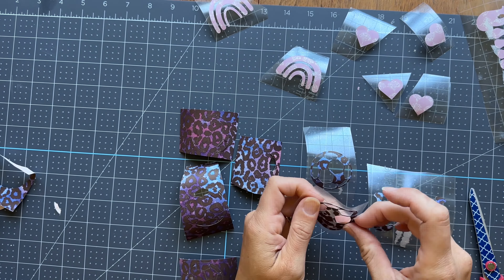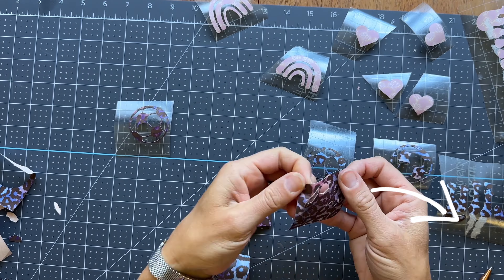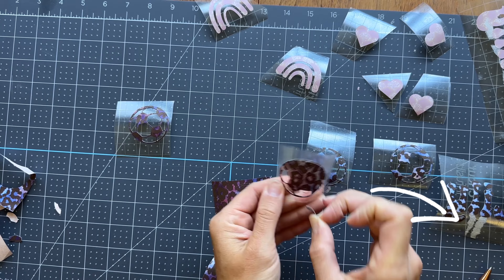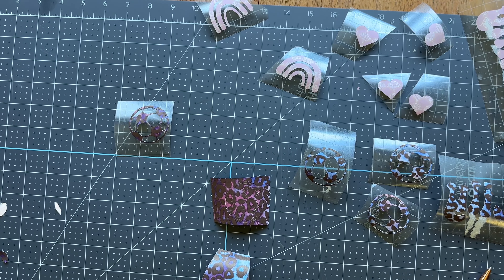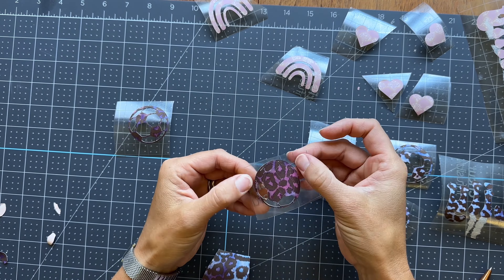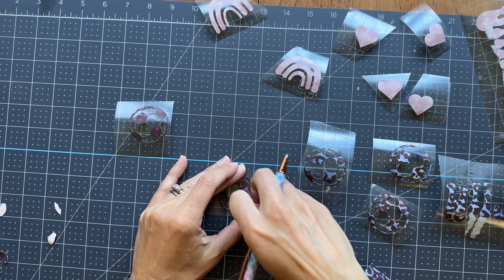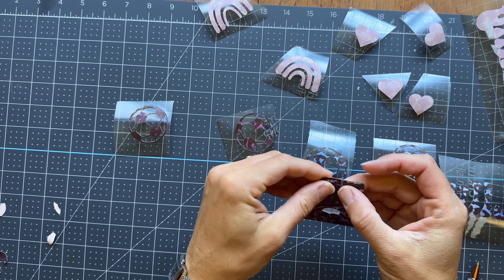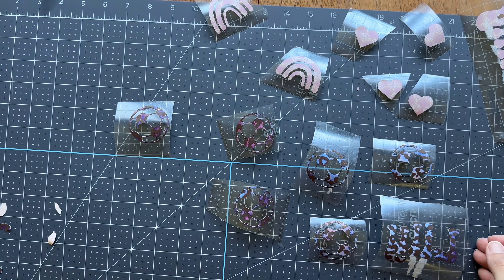One side note: on some of these you'll see white paper left behind after weeding. That's totally fine as long as there isn't any ink on it. If there's ink it will transfer onto your material, but if it's just white paper left between some of the parts, don't stress — it will not transfer anything over to your finished product.